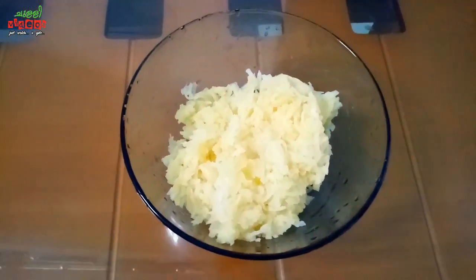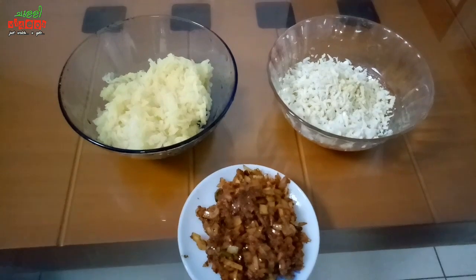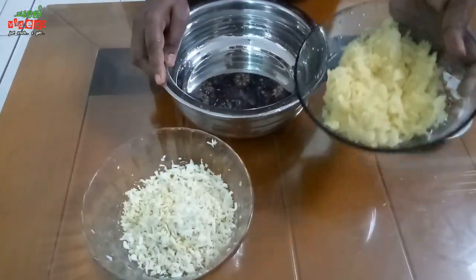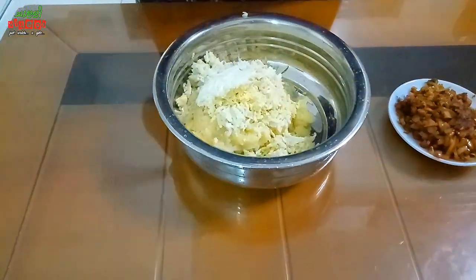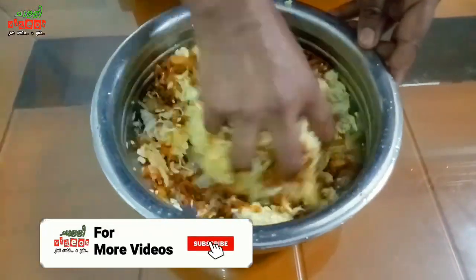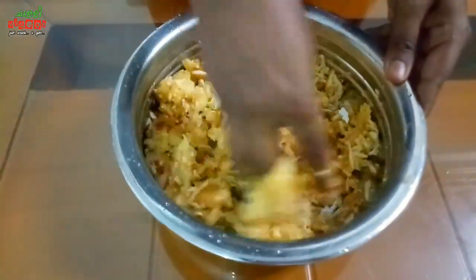Cook a little bit and put it in the bowl and mix it in. The bowl is ready — mix it in the bowl.